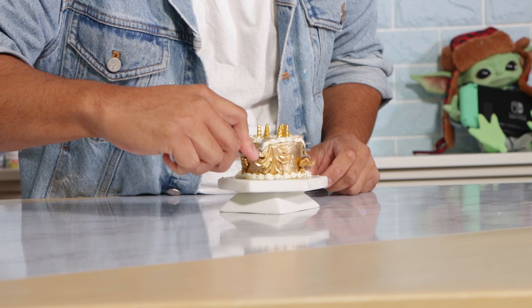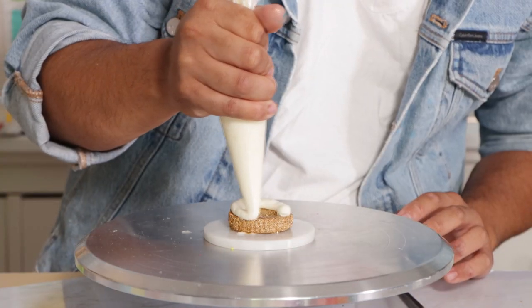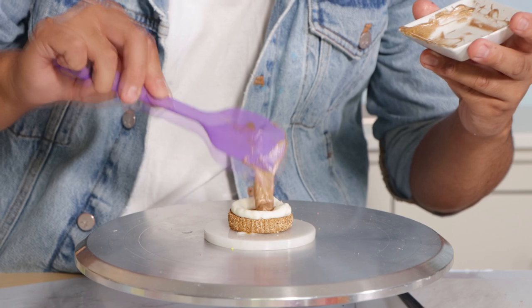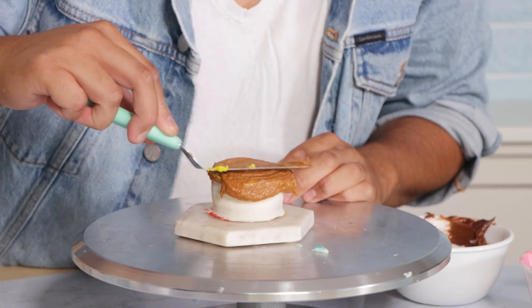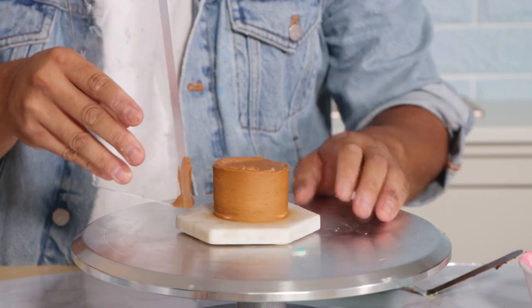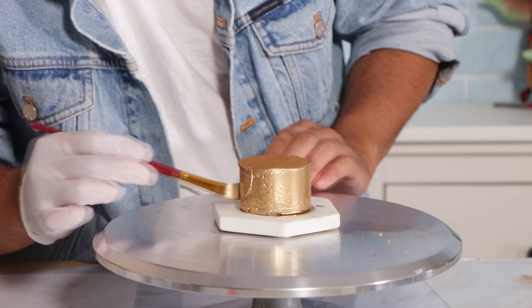I'm starting off with these butterscotch layers of cake. I added gold luster dust to the outside — you can't even tell when you cut into the cake. We've got some more gold caramel on the inside, and then I'm going to add a crumb coat as well as a final coat. I added peanut butter and butterscotch — I thought it would taste good, it wasn't bad, but the recipe needs some work. I'm going to smooth out the sides and then brush the whole thing with gold luster dust.